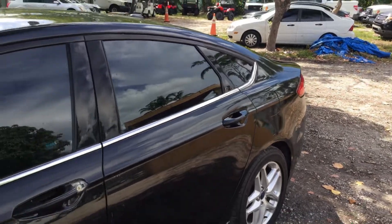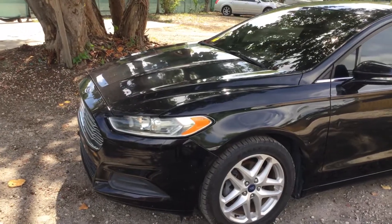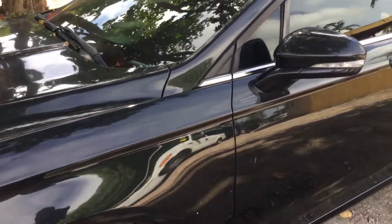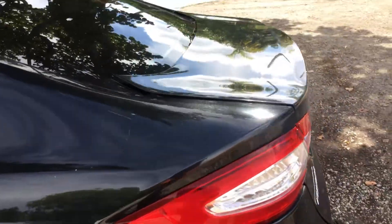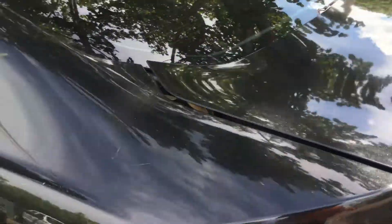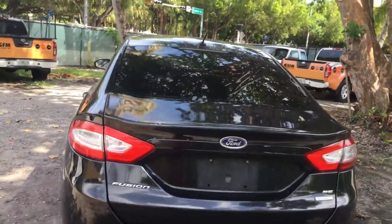The body is straight. The paint still looks good. It's got minor dents and scratches all around — it shows normal wear and tear. This was an unmarked police unit for the city of Miami Beach. It's got a lot of little scratches and little door dings. The trunk lid looks like it's not lining up well right there — it looks like it's poking up a little bit on the driver's side.